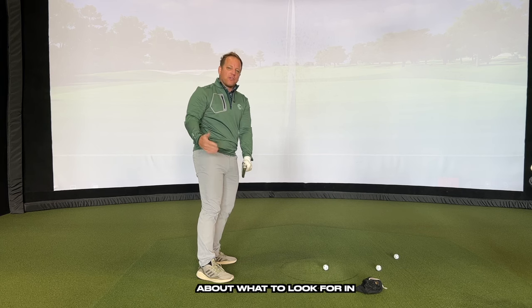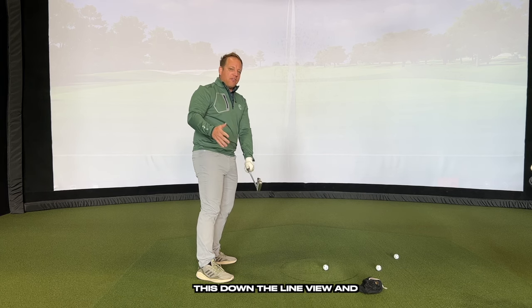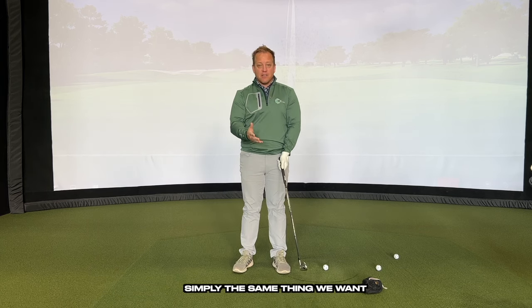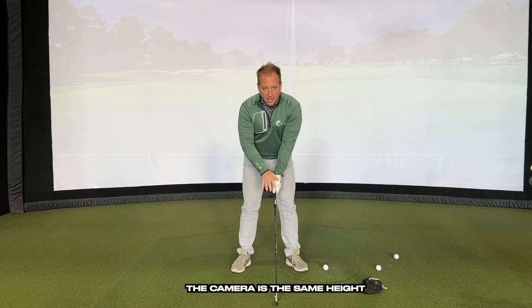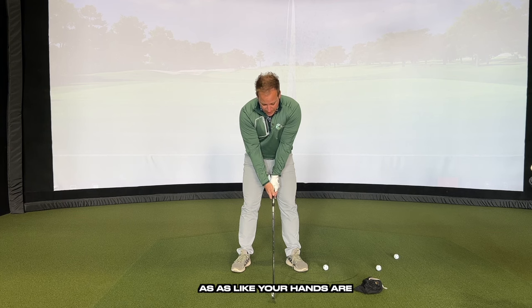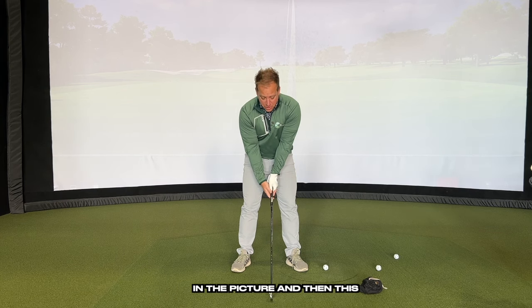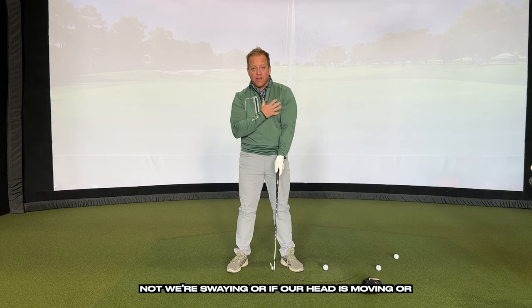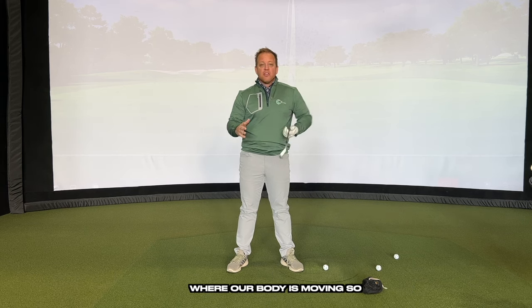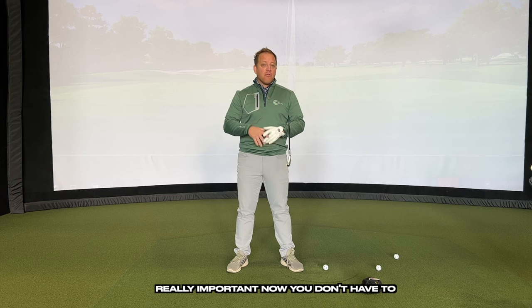From the down-the-line view, we want our hands covering the middle of the camera so that as you go back, the club head covers your hands. From the face-on view, it's the same thing — your body is in the center of the frame at hand height. This allows us to see whether or not you're swaying, if your head is moving, or where your body is going.